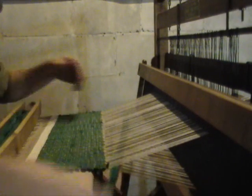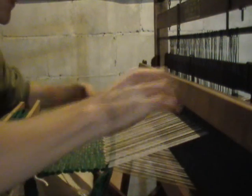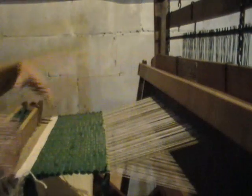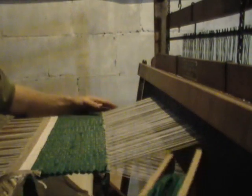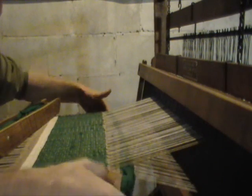Once all of your threads are in place, you can begin weaving your weft material, alternating harnesses with each pass. In this current project, I am using rag strips which need to be securely beaten into place to ensure a proper, secure weave.